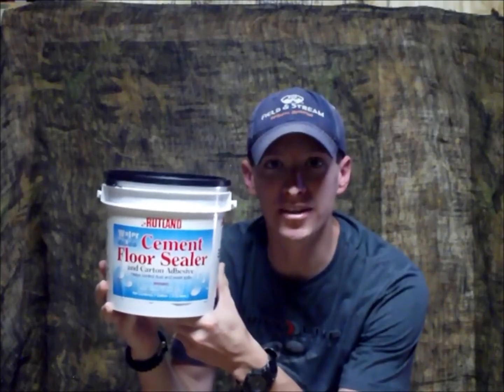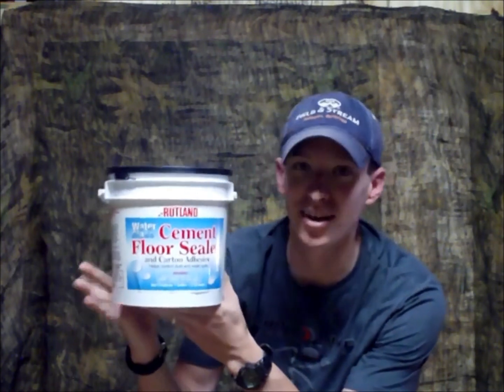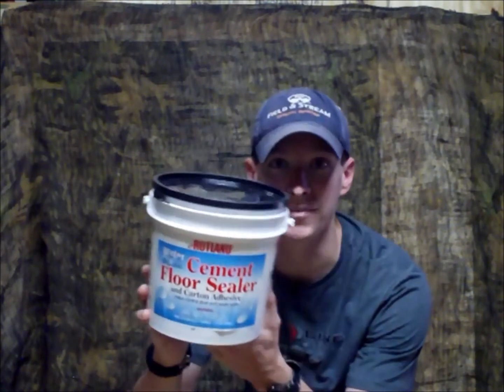So we did a little research and found some information I want to share with you about long term egg storage. The product we're using is called water glass — it can actually be used as a concrete sealer. The chemical in here is sodium silicate.